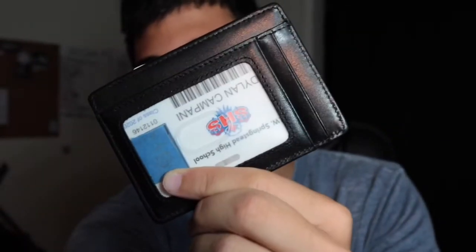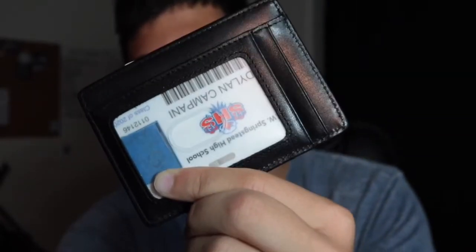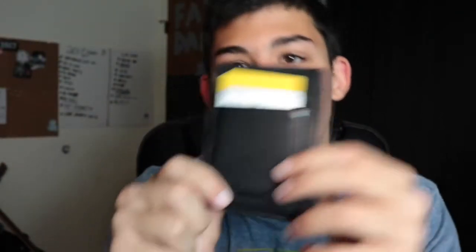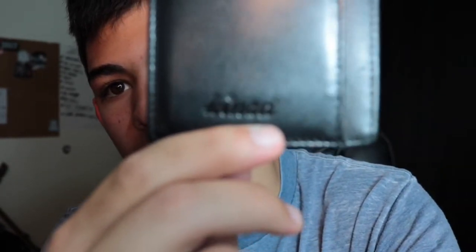And the last one is the slim wallet. The slim wallet has the ID card holder. Two more above it — one more above it — you have this one for like money. In the back it has three card holders. And as you can see it says — technical difficulties — but it says 'Kin' — 'Kind' — I'm sorry, I butcher their name every time. I have yet to say it.